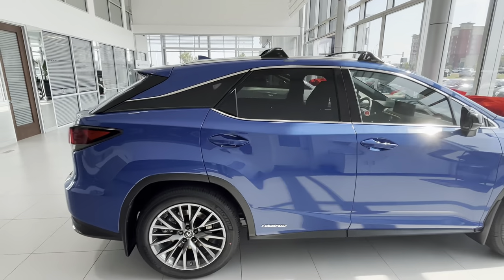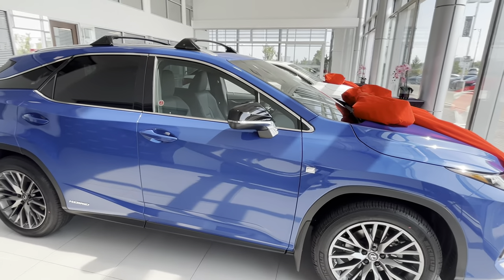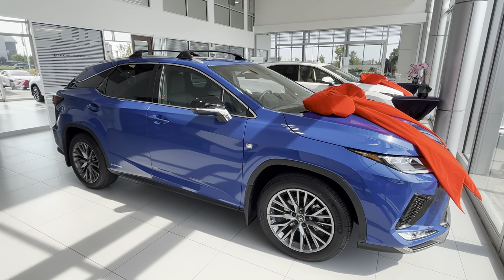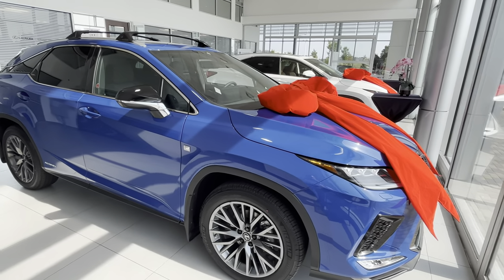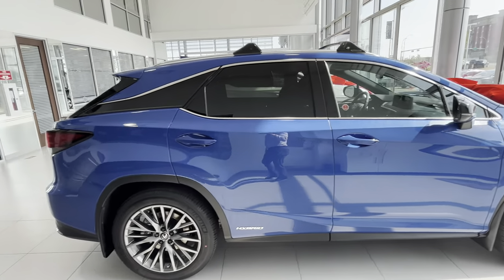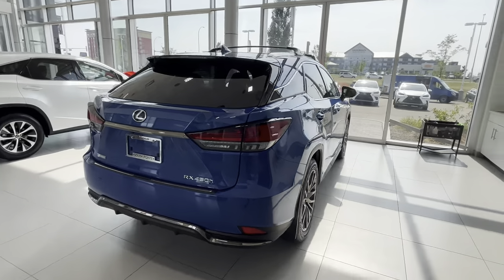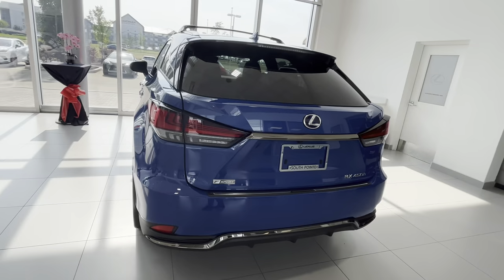Awesome car — this was a build that I put together for my guests, and it's finally arrived. Pretty cool car, super stoked for our guests to see it. Let me know what you guys think — whether you like this color or not.